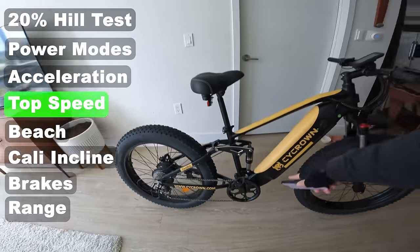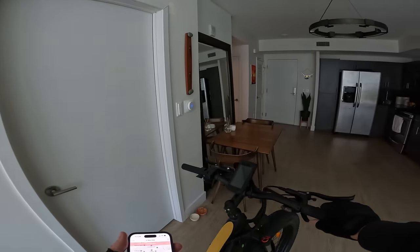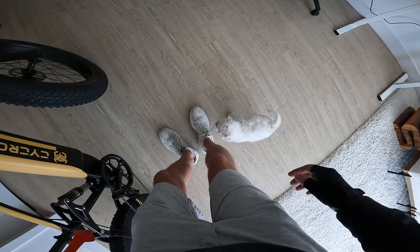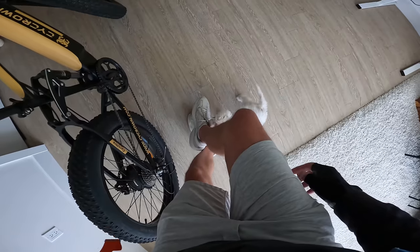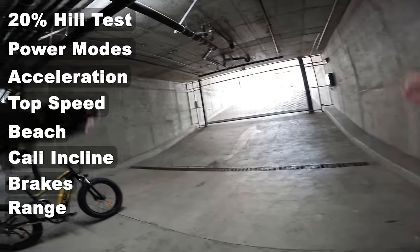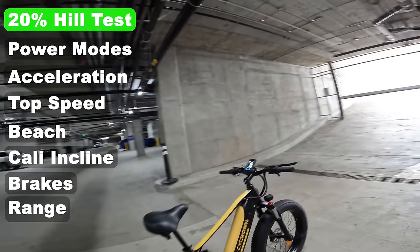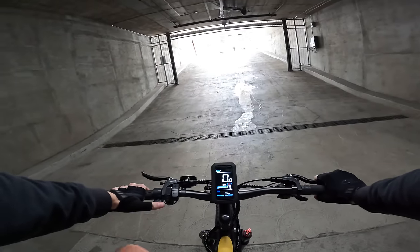All right, let's take out the Psycrown PsyC Ultra. We'll fire up Strava to track our official range. Come on, dude — didn't you read the box? We can't be riding this bike with our shoelaces untied! So the very first test we're going to do is the 20% grade. We're not going to use any of those nine gears to start — just pedal assist five, full throttle, to see what kind of torque we're working with.